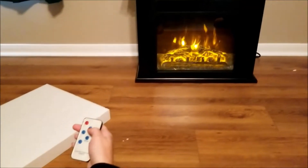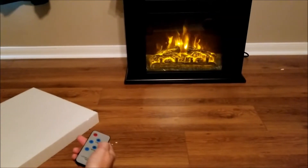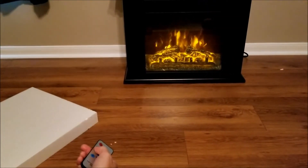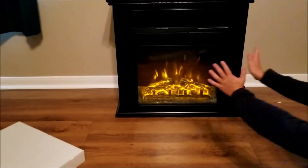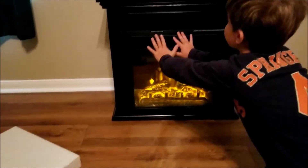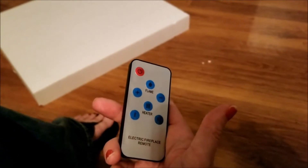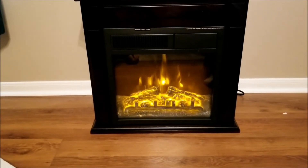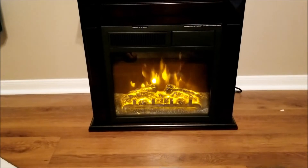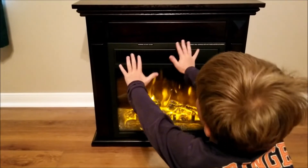Whoa! The flame up or down — plus or minus — changes the flame seven different times. You're blasting us with heat now. There's a heater one and a heater two. Heater one blows out nice warm air; heater two blows out hot air — 1500 watts for two and 750 watts for one. So if you're cold, you definitely want number two going.